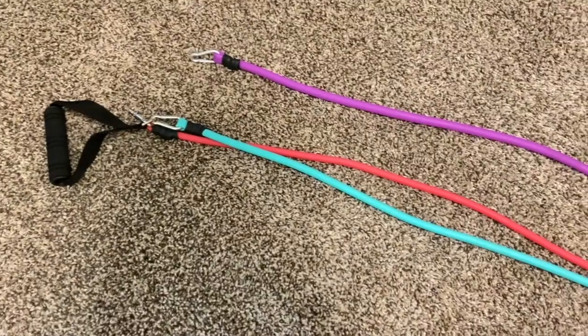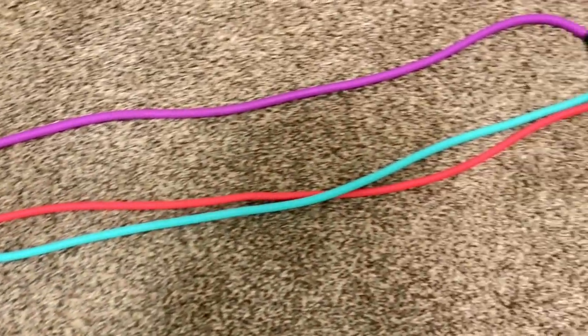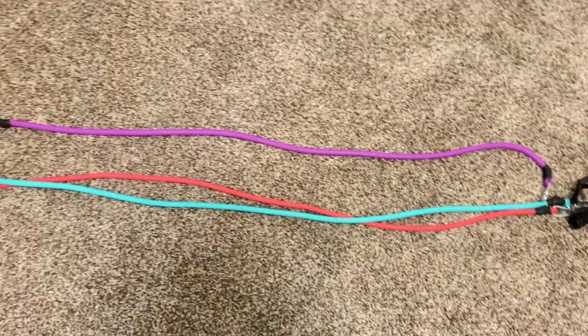The last type of resistance band I have are going to be regular resistance bands that you normally see at the store. These have a handle attachment and come in light, medium, and heavy resistance. Being that they have those handles, you aren't put in an awkward position. You could use these for rows, lateral raises, frontal raises, reverse flies, overhead presses, deadlifts, and RDLs. There's really a lot of different things you can do, and it just provides a little bit more comfort during your workout.